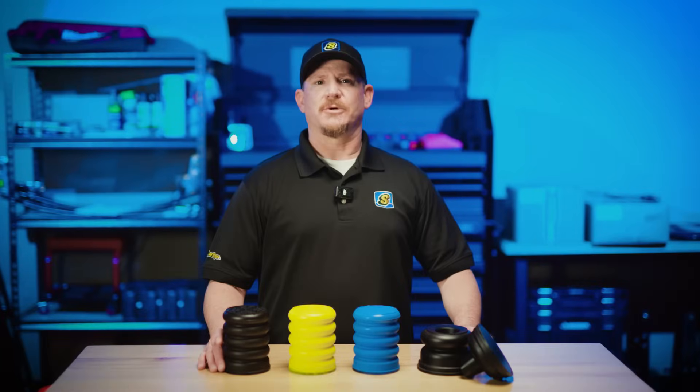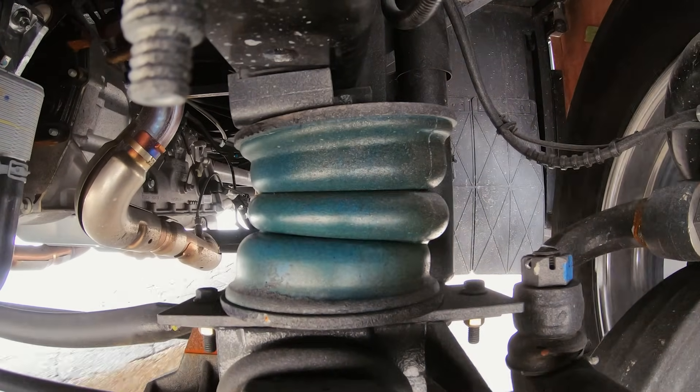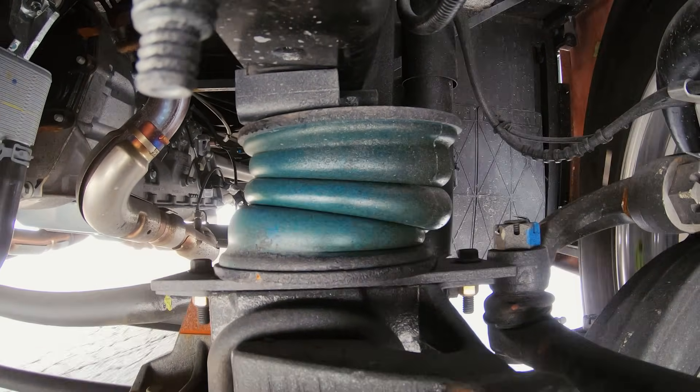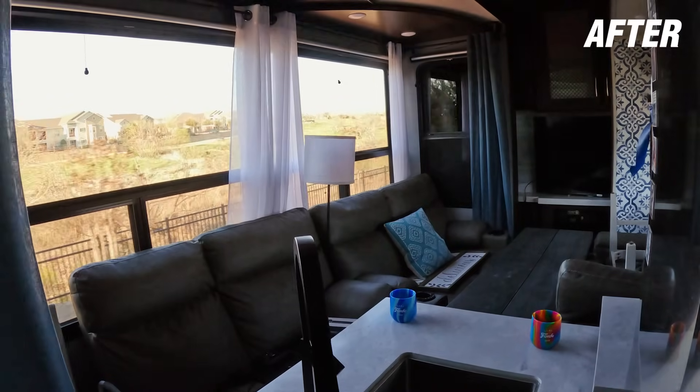And once they're installed, there's no maintenance required — just a smoother, more controlled ride every time you hit the road. With Sumo Springs, you'll notice less sway from passing trucks, more stability when cornering, and reduced body roll. It takes the stress out of driving, making your motorhome trip smoother and safer for everyone on board.